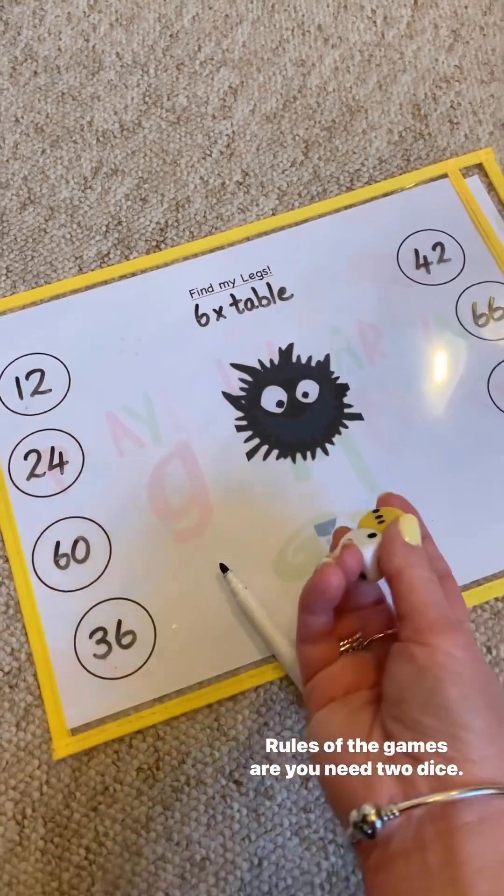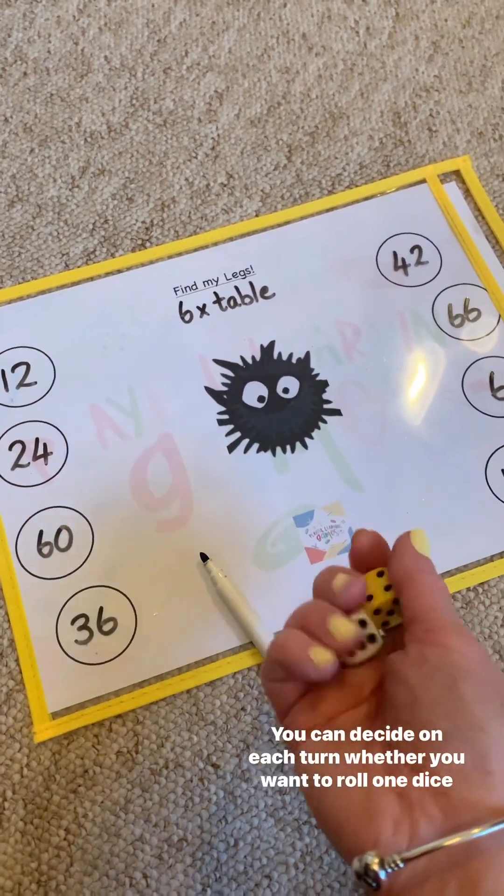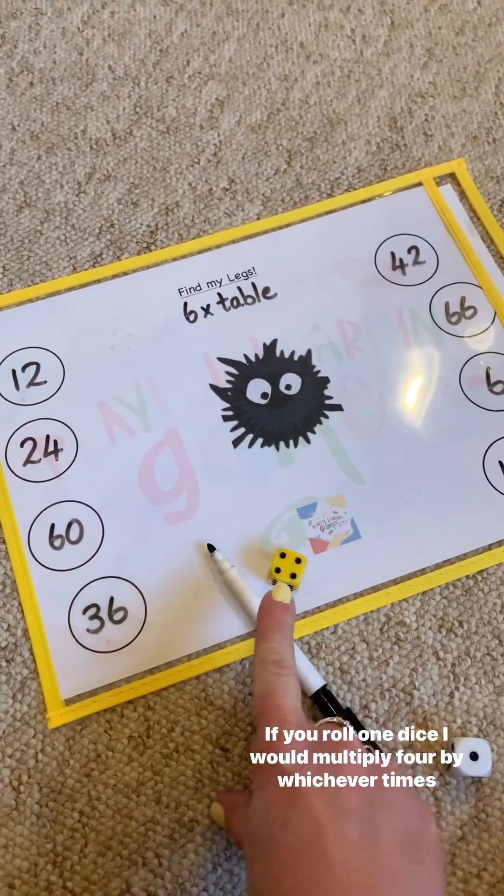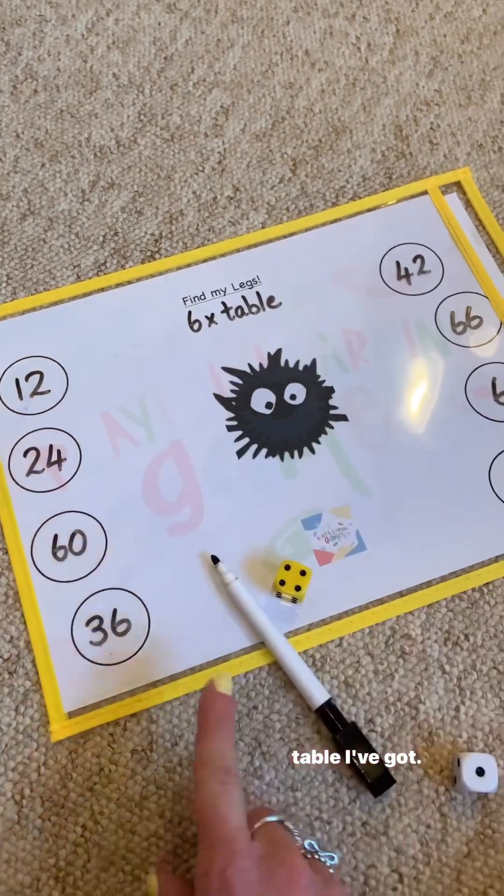The rules of the game are: you need two dice. You can decide on each turn whether you want to roll one dice or two dice. If you roll one dice, I would multiply four by whichever times table I've got.